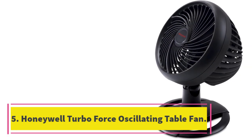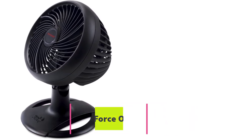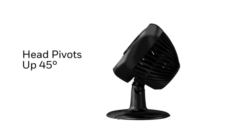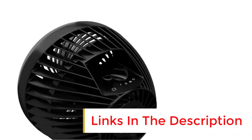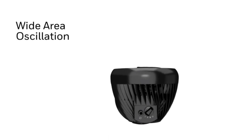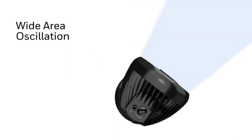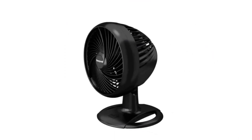Number 5, Honeywell Turbo Force Oscillating Table Fan. The Honeywell Turbo Force Oscillating Table Fan has a 90-degree pivoting head and 3 speeds, making it a compact yet powerful option for small to medium rooms. With its aerodynamic turbo design, you can feel the power of its air movement from 27 feet away. Using fans for air circulation can increase comfort and reduce energy costs, and Honeywell offers a range of fans for every room in the house.